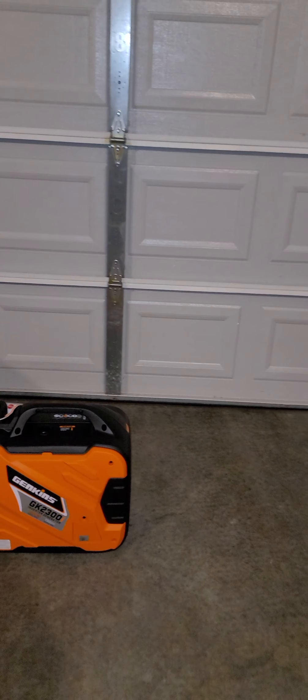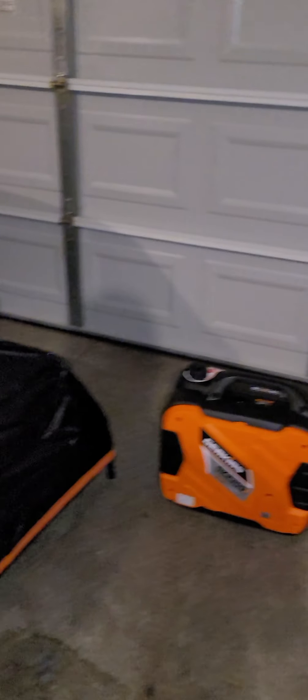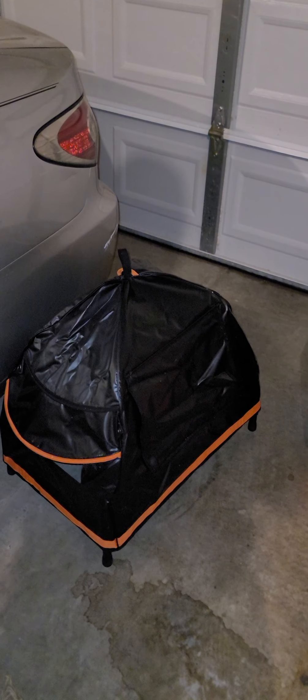I found something online to take care of that — and what I found was this right here. This is a generator inverter tent. I bought this from Amazon, and it's pretty cool.